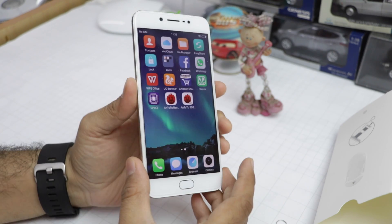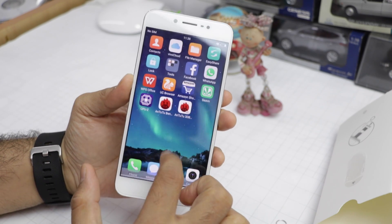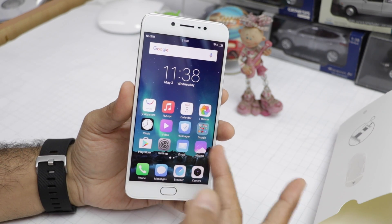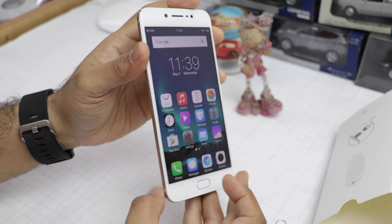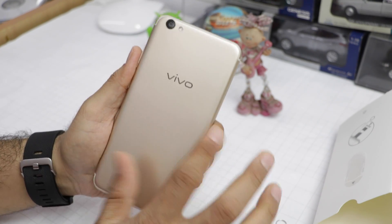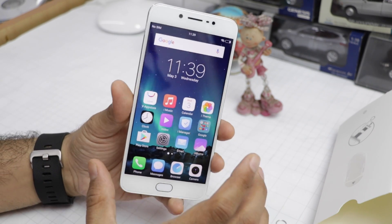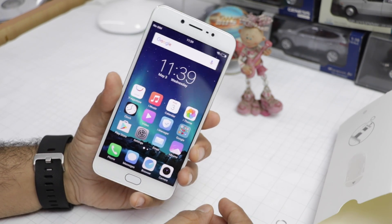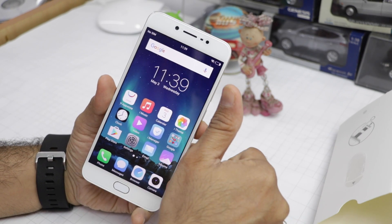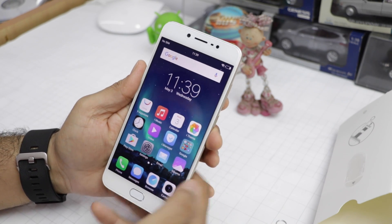Before I wrap up, a quick roundup of the specs: it runs a 1.5 gigahertz octa-core processor with FunTouch OS from Vivo. It lets you clone apps so you can run two WhatsApp or two Facebook accounts simultaneously. It has 4 gigs of RAM, 64 gigs of internal memory, and a 3000 mAh battery. It's a really nicely rounded package if you're looking for a smartphone with a great selfie camera. That's all for this quick hands-on, features overview, and camera test of the Vivo V5S. If you enjoyed watching, give us a thumbs up, stay tuned for more videos, and press the red subscribe button for latest updates. This is your host, Rohit Purana, signing off. Thanks for watching.